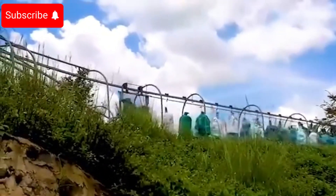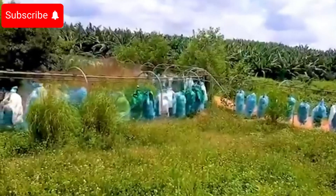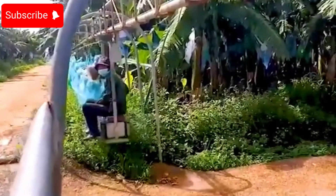When the bananas are ripe, the harvesting process begins. Workers carefully inspect the ripeness of each banana bunch, with each bunch containing 8 to 12 bananas, and meticulously cut them to ensure the fruit remains undamaged.